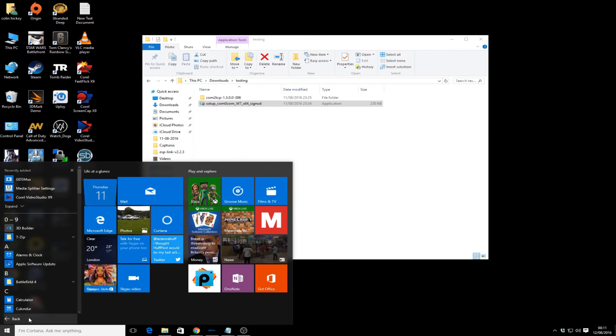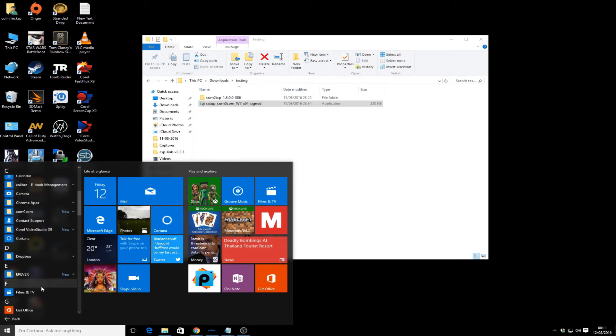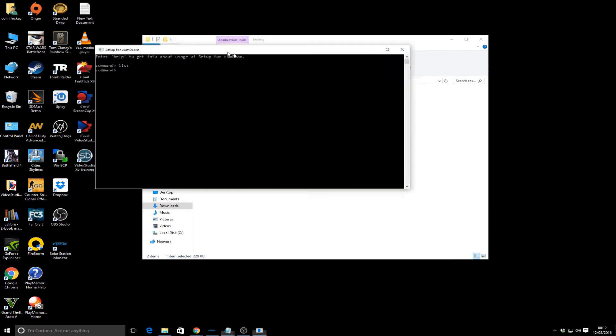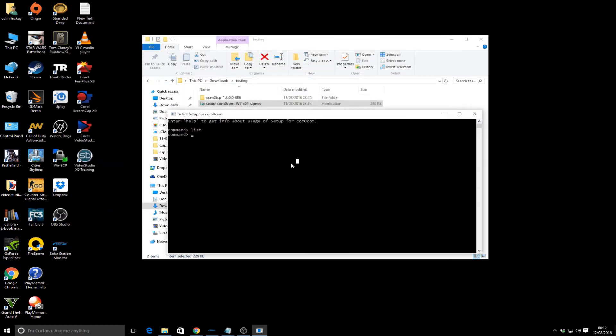Don't launch the setup, click Finish. Go to all applications, then under com0com there's the setup command prompt. Right-click, go to More, and run as administrator. At this point if you type 'list' there are no COM ports configured. What we want to do is install a virtual COM port - it works in pairs, so whatever you pipe into one COM port goes through the other. This is important because if you try to connect directly to the port you created it'll always be busy - you need to use the other port.